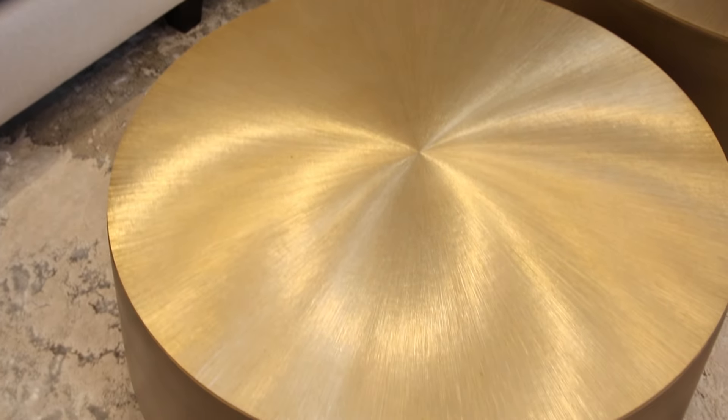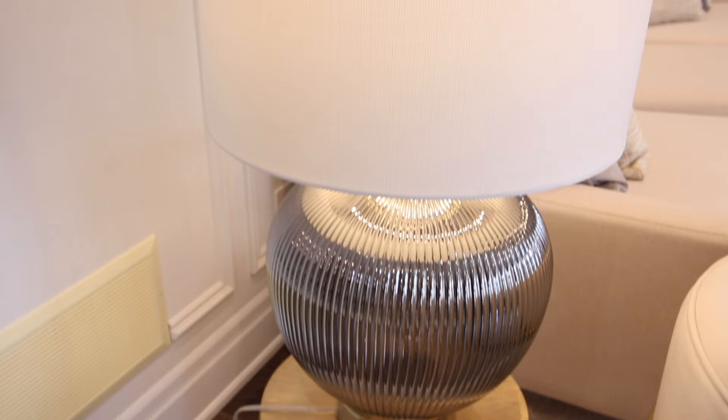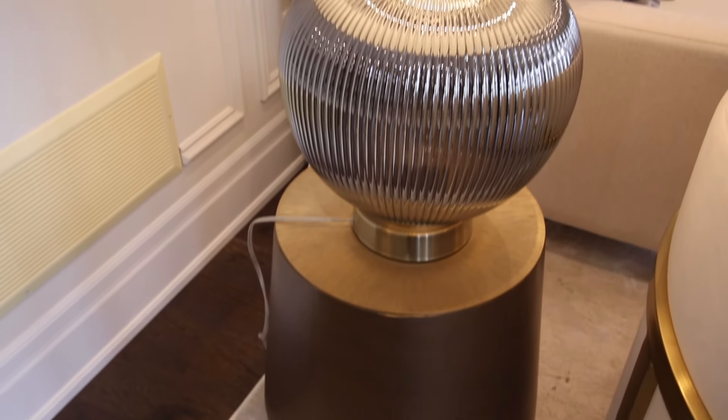Brass or gold was our accent metal. So we have two coffee tables in the middle, and then we did two end tables to ground those chairs.